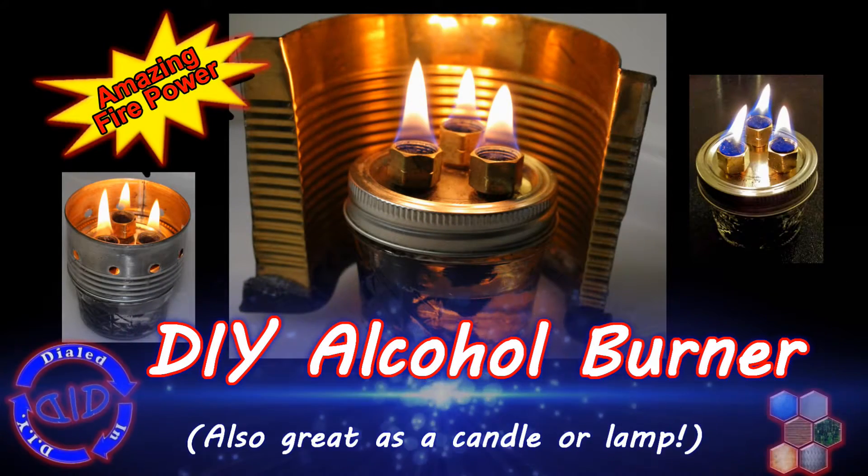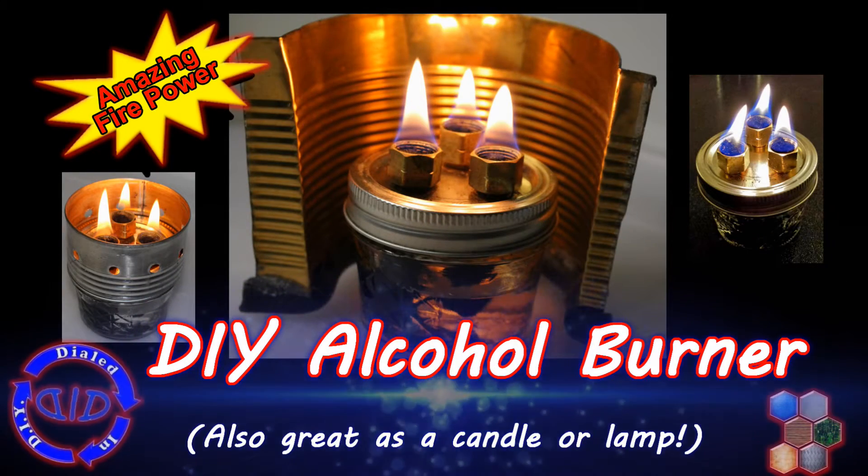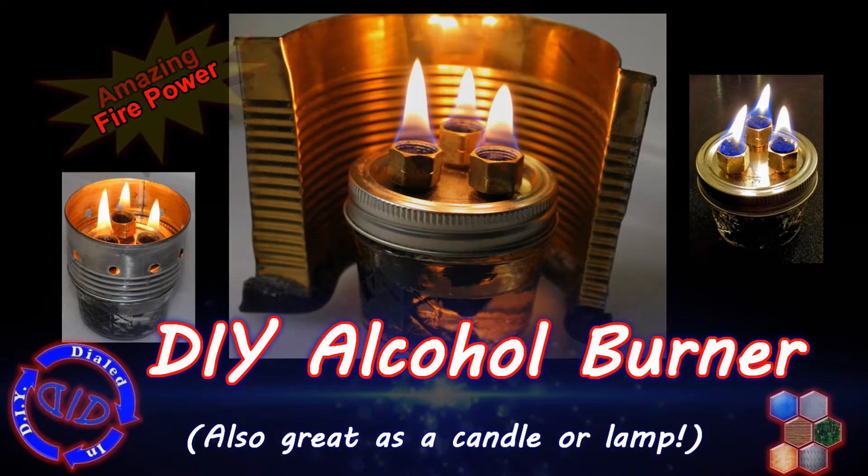Welcome back. Today on Dialed In DIY, we're bringing the heat. We're gonna make a DIY alcohol burner that also doubles as a lamp or a candle in a pinch.